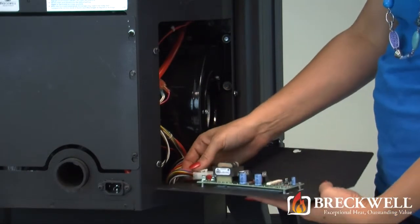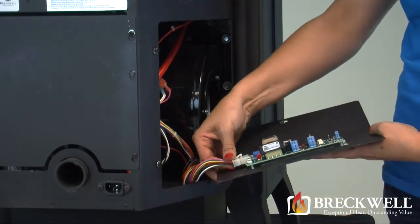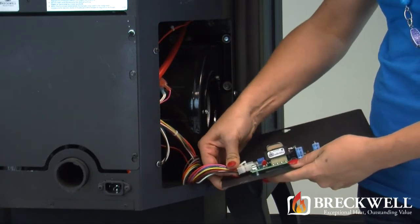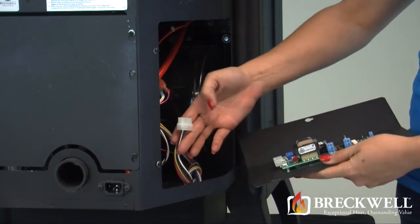Holding this side panel in one hand, use your other hand to remove the molex plug on the bottom of the control board. You may need to use your thumb to release the locking lever.